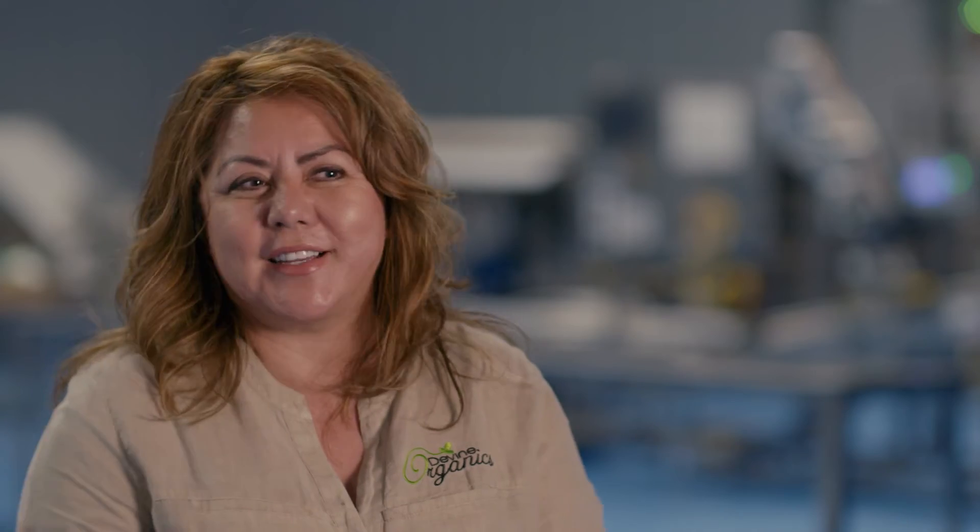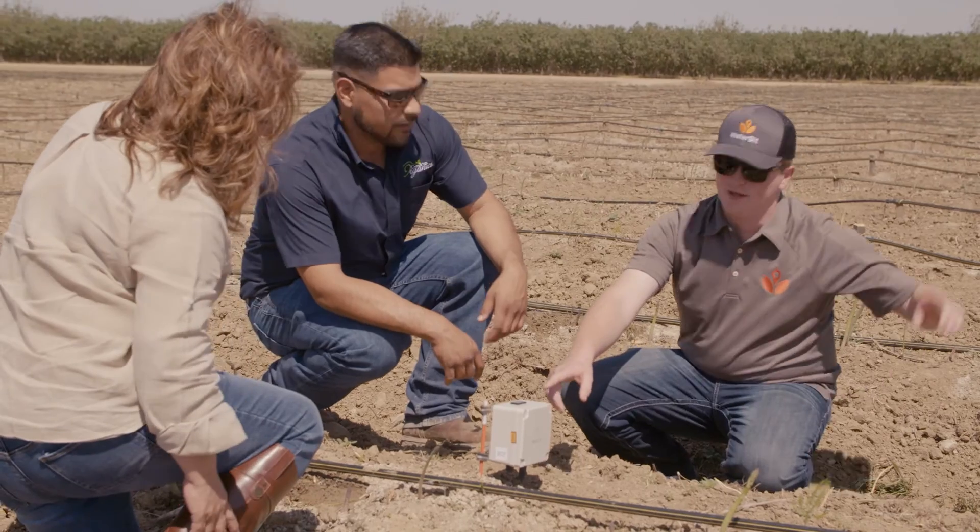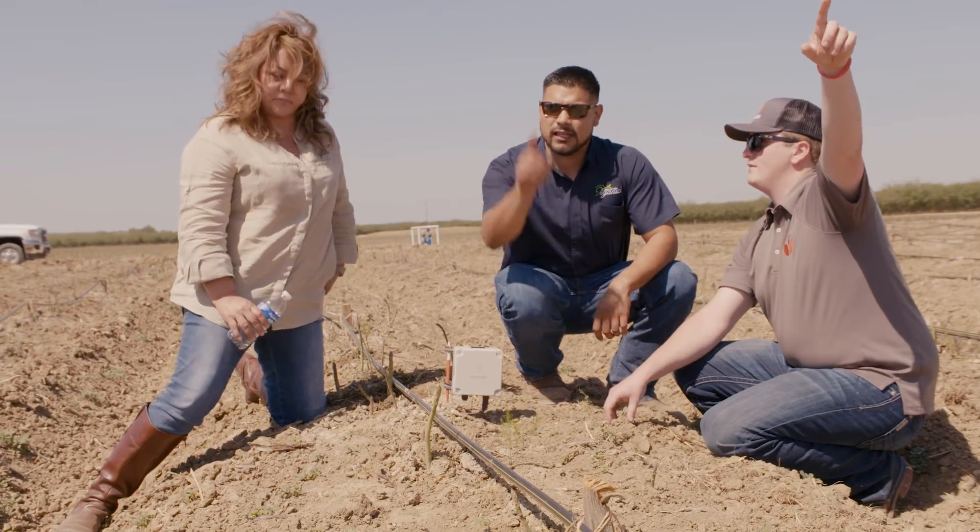We have AT&T and it's very fast, efficient, and we can get our things accomplished because of all the technology that we can use.